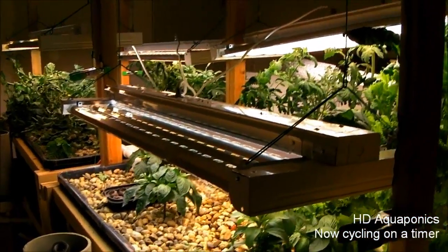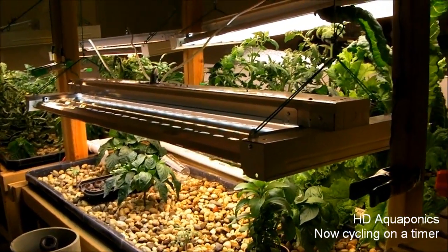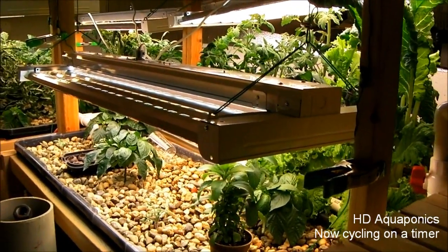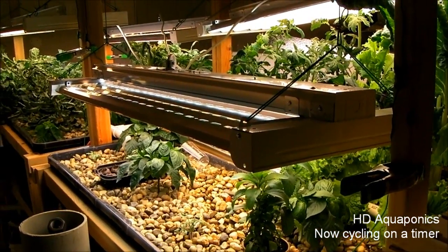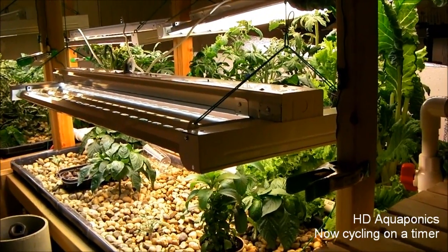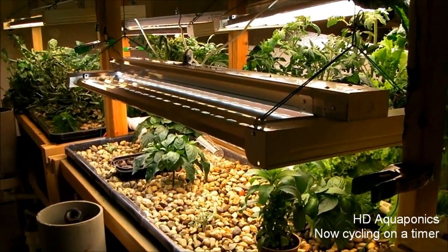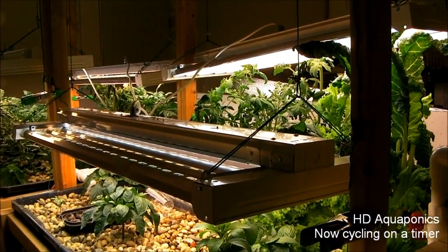I wanted to give you guys an update on the modifications we did to the indoor system and an update on our strawberry towers. Hopefully you're watching this on the website — it should be launched today, Monday. The web address is www.hdaquaponics.com — we have a forum and a video log of this video series. If you haven't checked out the Facebook fan page yet, you can find a link on the right sidebar of the webpage. Thanks for watching, and I will be updating you again real soon.